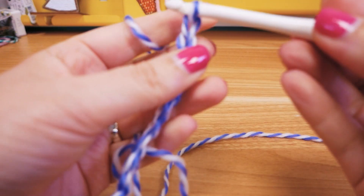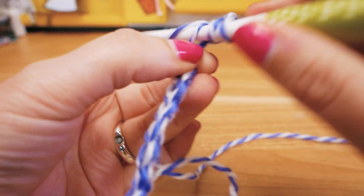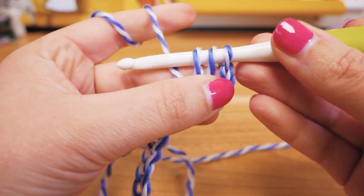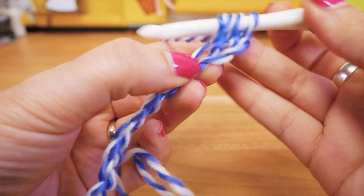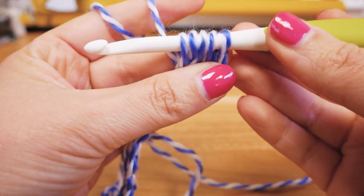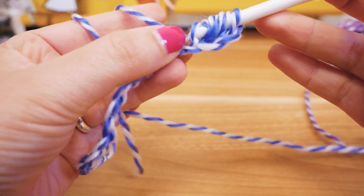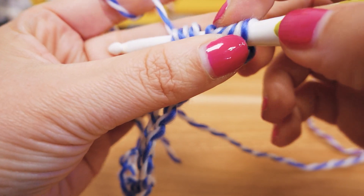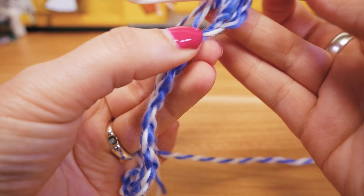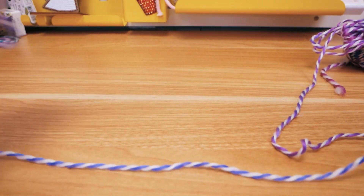Okay so we have 15 chain stitches. We will skip the first two, wrap around, go into the third one, pull through — now we have three on the hook. Then we do that again: loop around, pull through — now we have five on the hook. Again: loop around, pull through — seven on the hook. Then we do it again so we have nine loops on the hook.